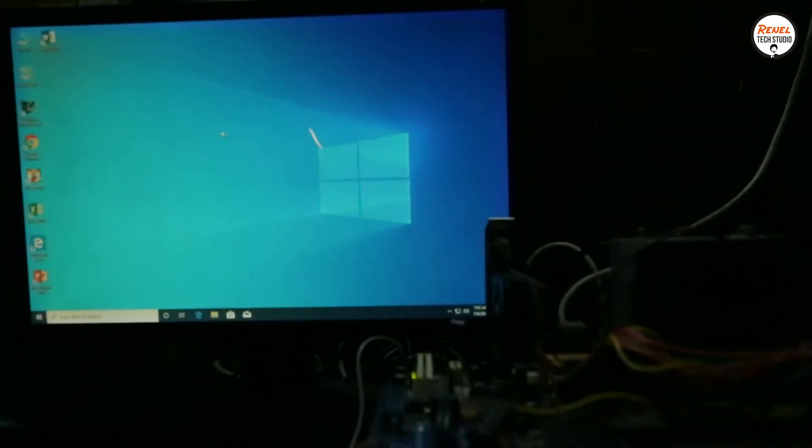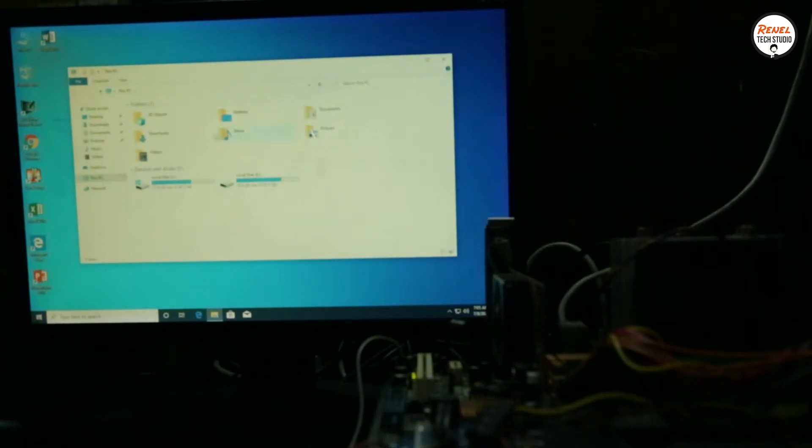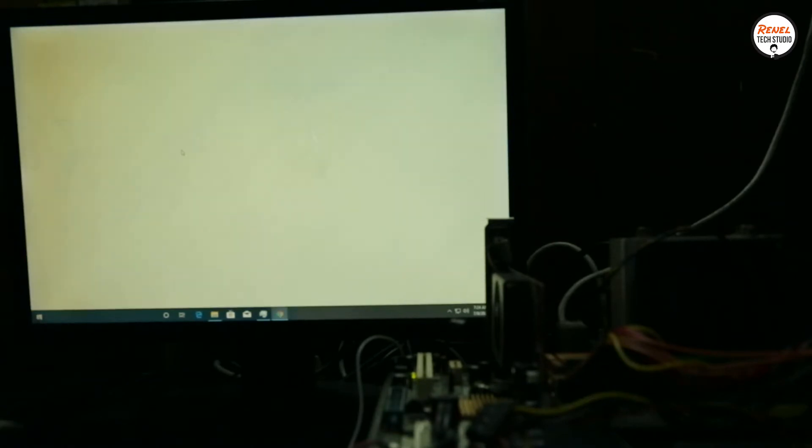I already installed Windows 10 and Microsoft Office 2016 in this system. After all the Windows updates, the system runs a little bit smooth. However, in navigating folders and opening programs, it felt a little laggy.